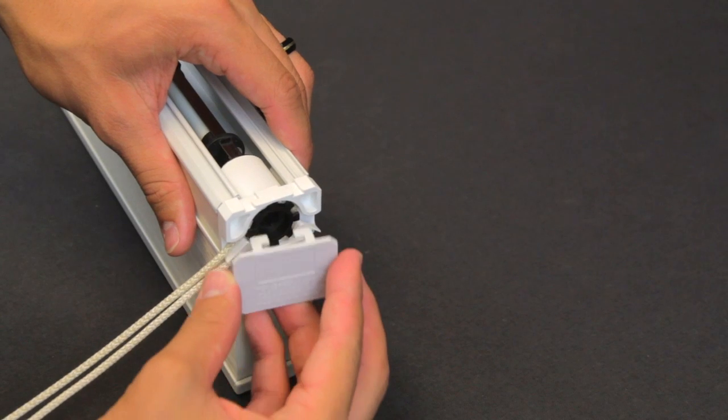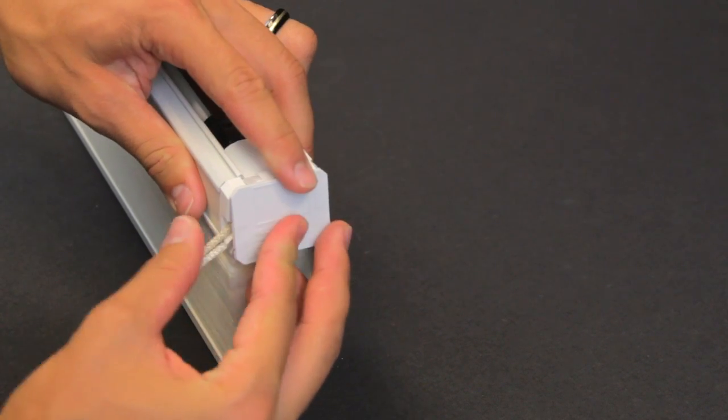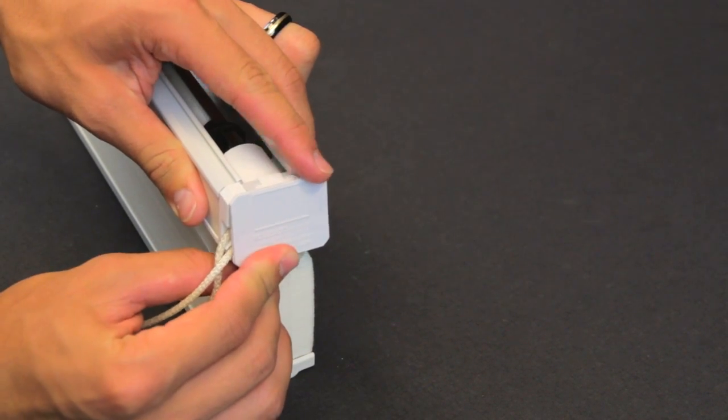Replace the cap by seating the tabs on the top first, then push it down to seat the bottom.